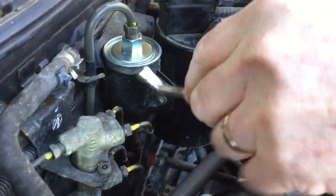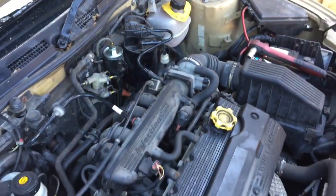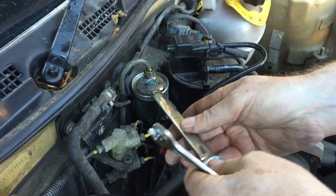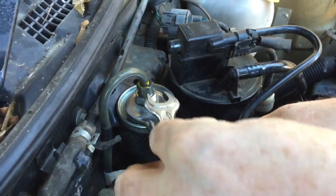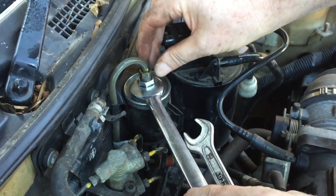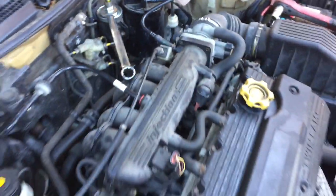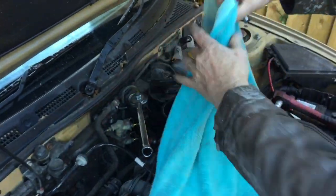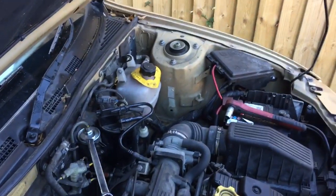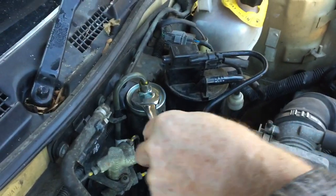The 8mm spanner is to loosen off that nut. The 19mm spanner fits on there and the 14mm spanner fits on there. Step five: loosen that off and let some petrol come out — have a rag wrapped around it or nearby just to absorb anything. That releases the pressure from the fuel tank and fuel lines. Once that releases the pressure, put the spanner on there.